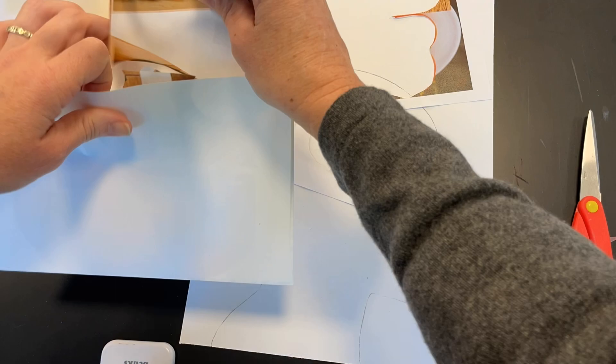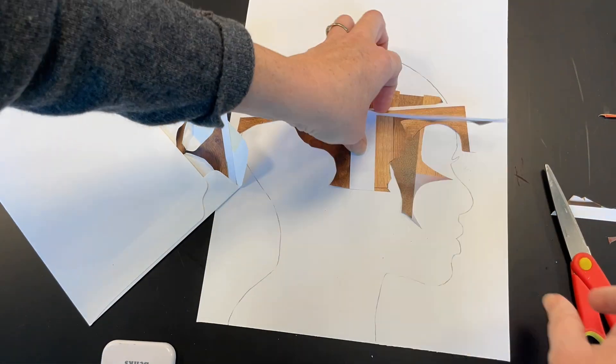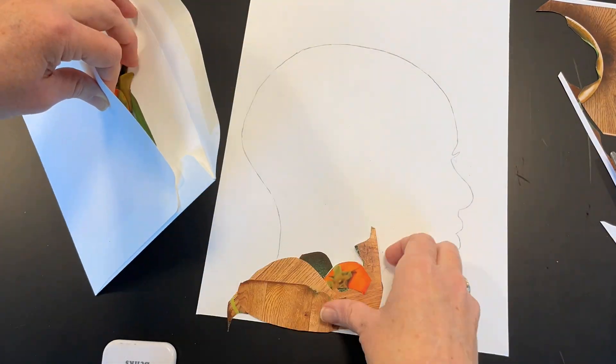Then you're going to cut out all of your collage shapes, save your scraps, and then assemble them in fun ways to make the silhouette.